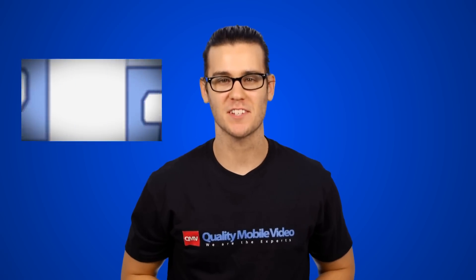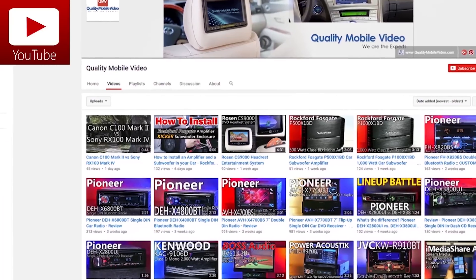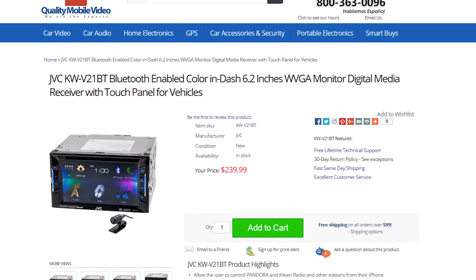That's it guys, you know the deal. Like or dislike this video, subscribe to our channel and be sure to check out the KWV11 online at QualityMobileVideo.com. Thanks for watching.